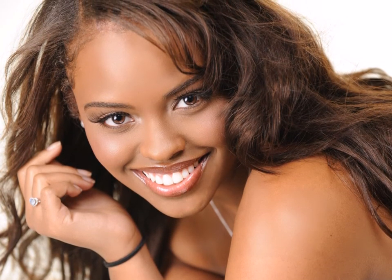That's exactly what a good weave should look like. For more hair bites, go to our blog at SheWareHair.com.